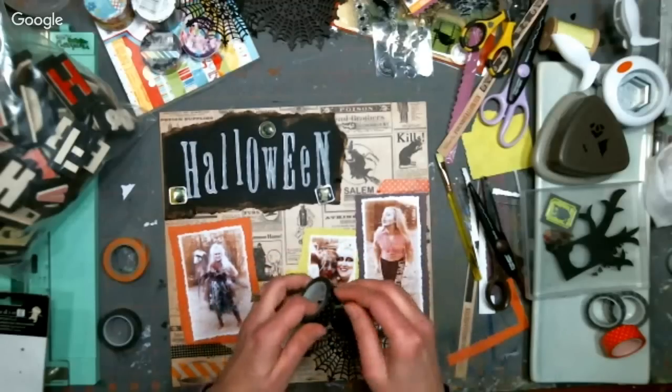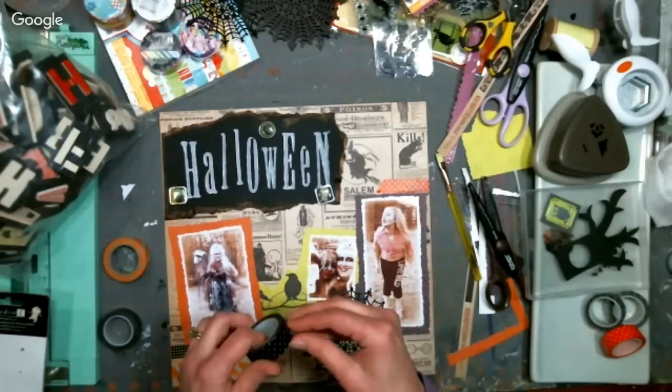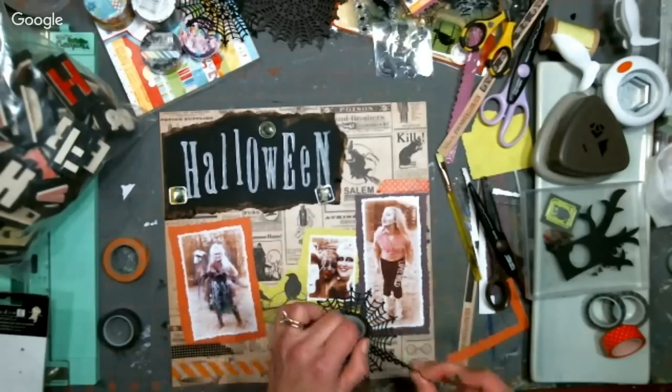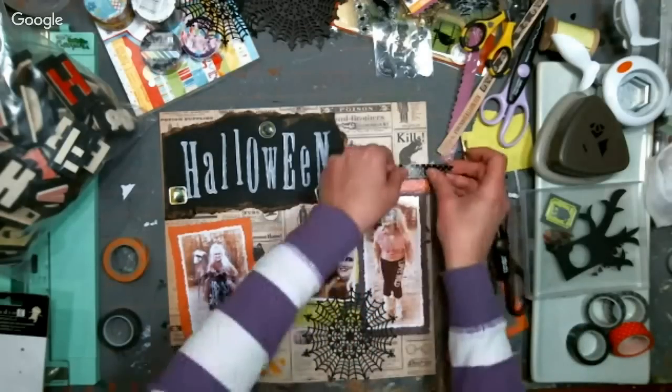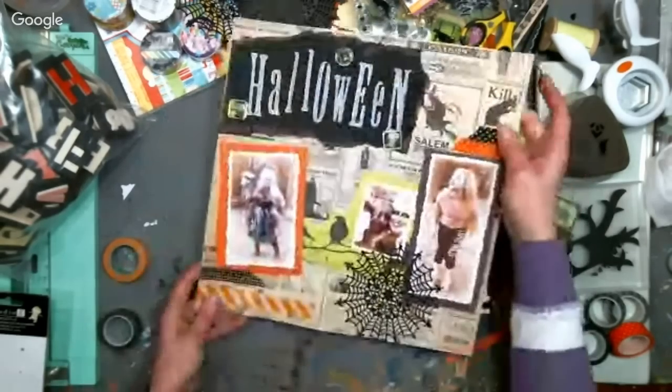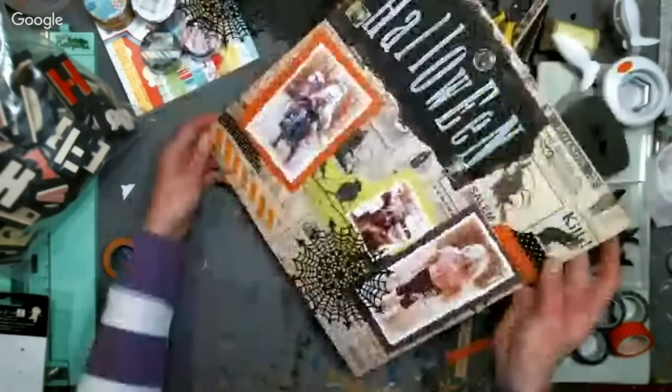It's surprising how much stuff has a shelf life and how we stockpile things and then go to use them. We hoard it and can't use it because it's so pretty we don't want to waste it on just anything.